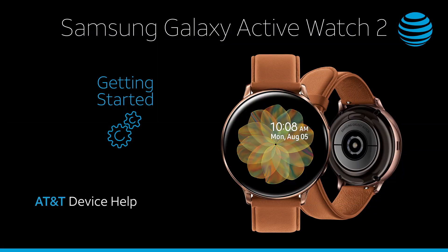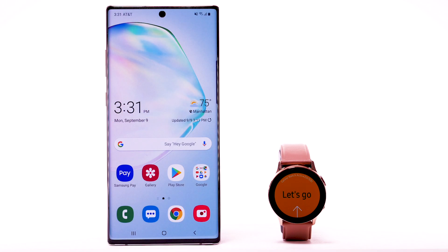To pair your Galaxy Watch with your smartphone, you must have the Galaxy Wearable app downloaded on your smartphone. It is also recommended that you be signed into a Samsung account so that you can use the Galaxy Watch's full functionality, including setting a reactivation lock, receiving messages or email notifications through the Samsung server, and being able to download apps or watch faces.